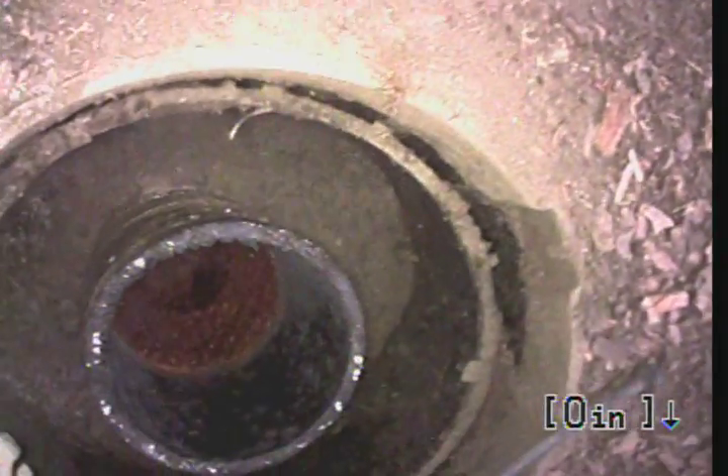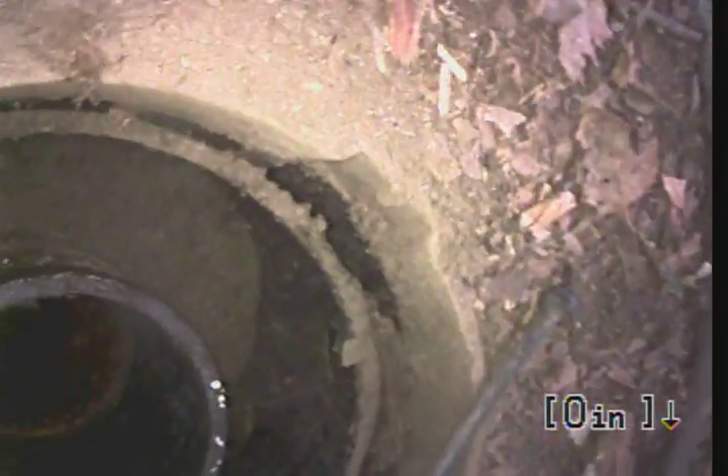This is Andrew with Express Touring Drain. We're at 527 28th Street doing a video inspection of a sewer line. There's a clean out in front of the house — that's a two-way clean out, 4 inch. We're gonna go towards the house first.